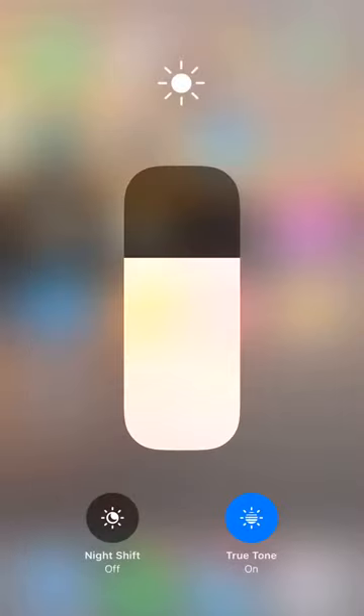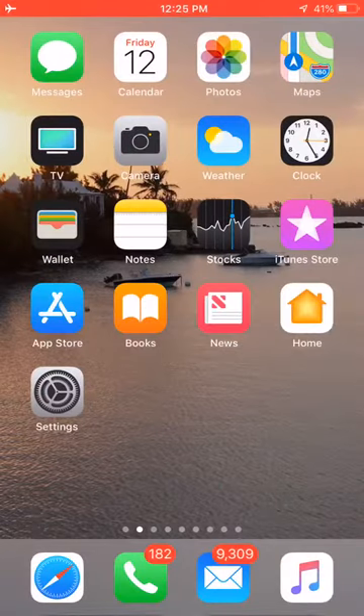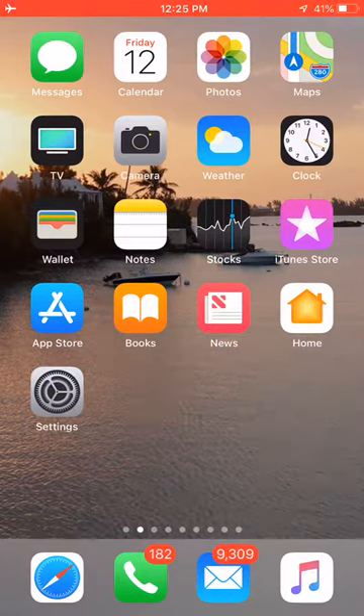On that sundial you're going to press it and it brings up another screen — one is Night Shift, and the other to the right-hand side is the True Tone, right at the bottom right-hand corner. The True Tone is currently on. To turn it off, just tap it and it no longer has True Tone. If you want to turn it on, just tap it again and you can see the screen is in True Tone mode. Let me know if you have any questions.